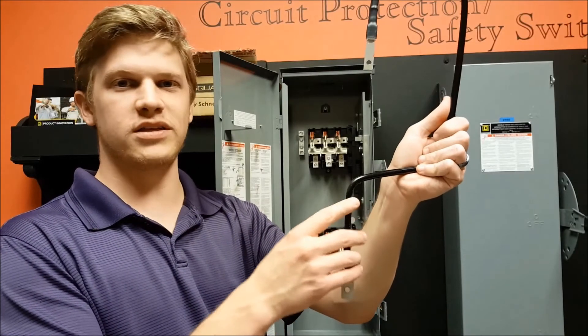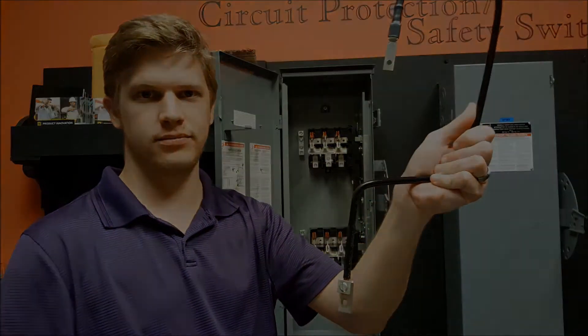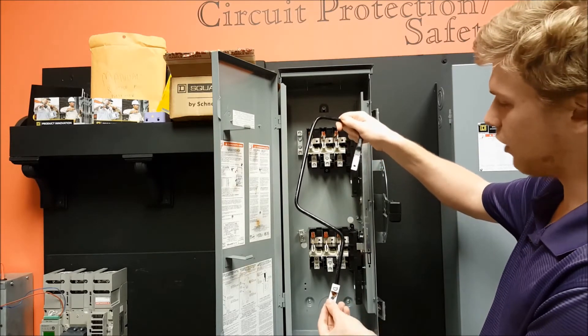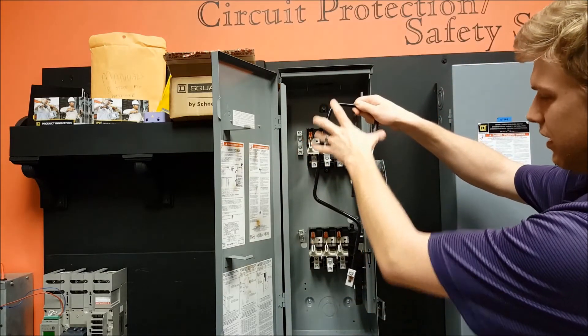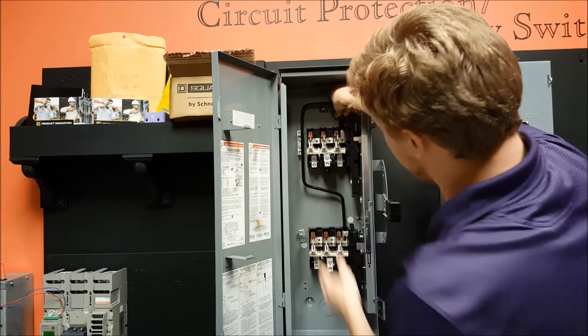Before reinstalling the jumper wires into the switch, you must first loosen this lug and turn it so that it faces the other direction. After reversing the lug to face this direction, take the jumper wire that was on the far left — the one with the widest bend — and install it on the far right side of the switch, like so.